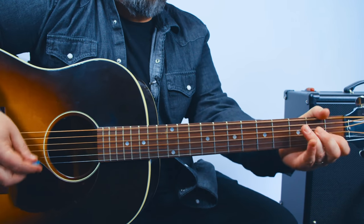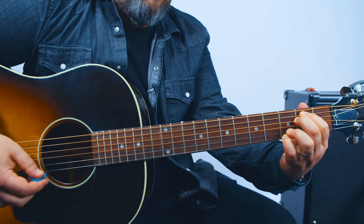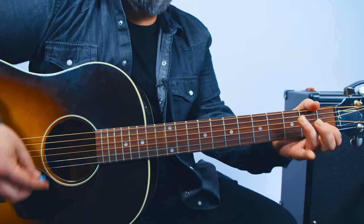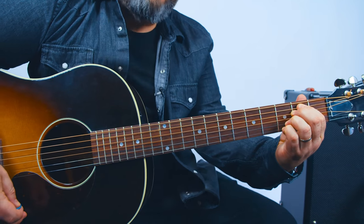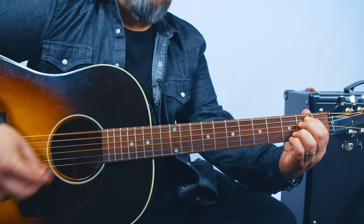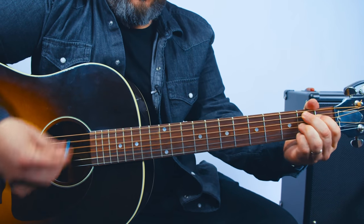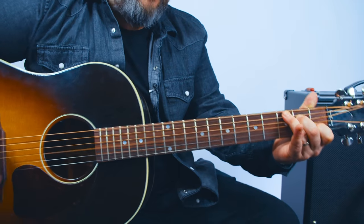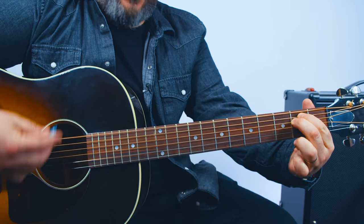So from the top of the intro: C, B7, E minor 7 — 2, 3, 4, 1, 2, 3, 4, again — C, B7. But now you just let that E minor ring out into the verse. E minor, C, then B7. I'm playing this E minor 7, but it could be a regular E minor. It works the same way.